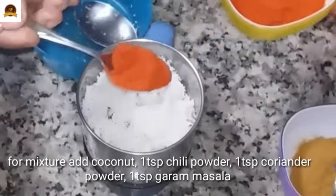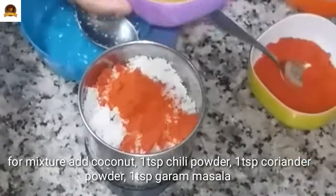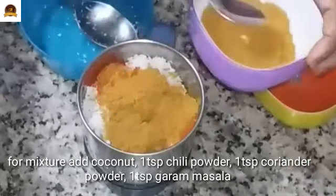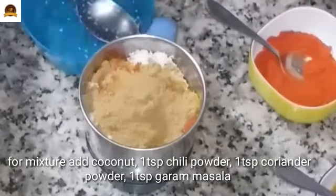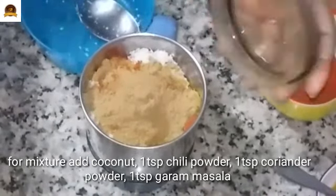1 teaspoon of tea in the top. 1 teaspoon of tea in the hot sauce. I am going to cook it well as well. So I'm going to cook it well.